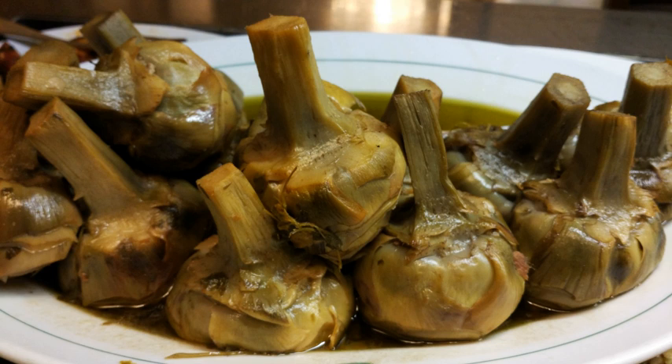Carciofi alla Romana is a typical dish of Roman cuisine. In Rome, it is prepared in each household and served in all restaurants in spring time. Together with the Carciofi alla Giudia, it represents one of the most famous artichoke dishes of the Roman cuisine.